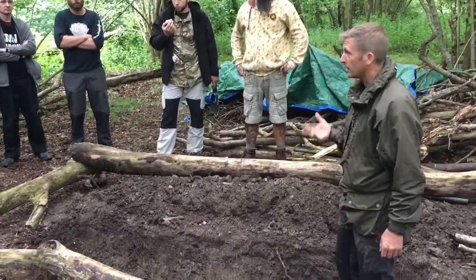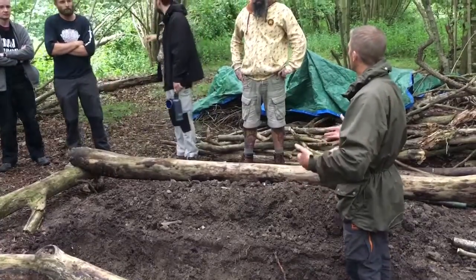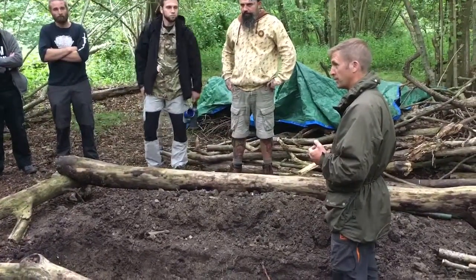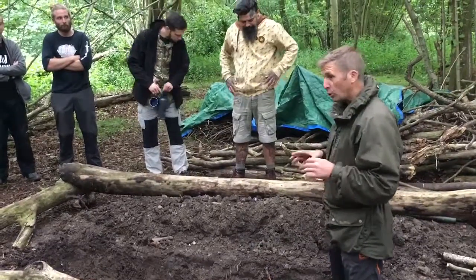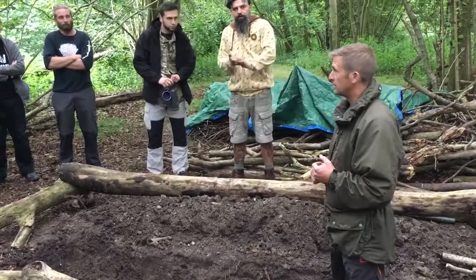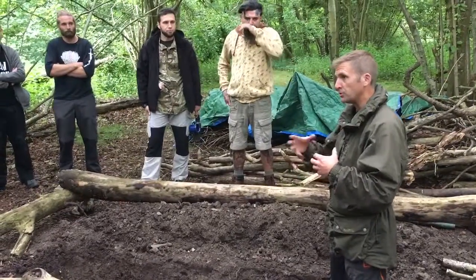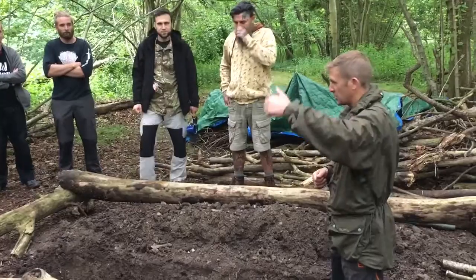No camping bushcraft wilderness trip would be complete without an intro to fire. You'll all get the chance to have a go tomorrow at making one. Tomorrow afternoon I'm going to show you a few different things and you're going to have a go at a few different bushcraft skills.